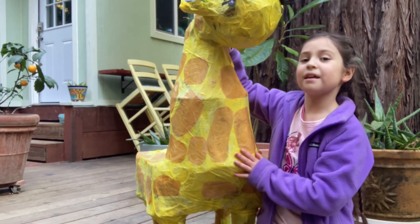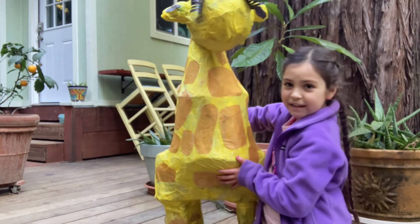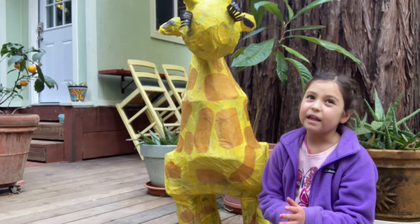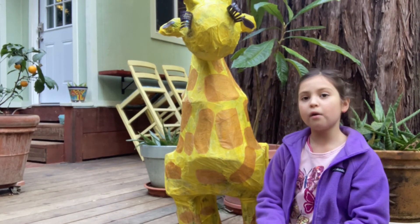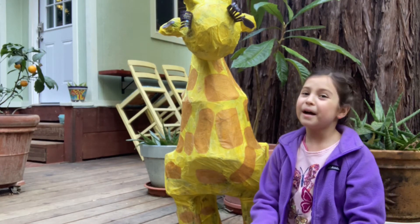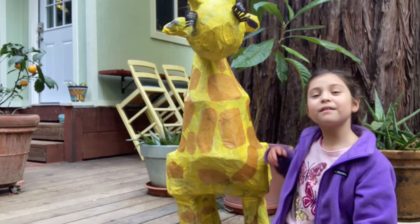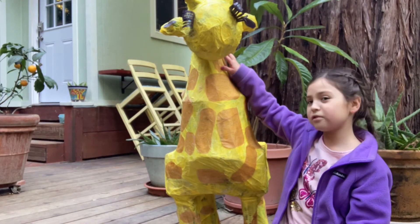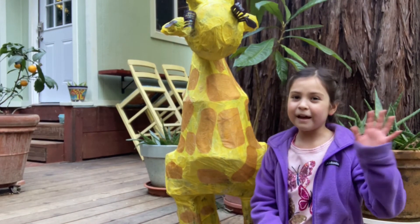That is our piñata giraffe and you can use it for anything. Like if you wanted to do a piñata, sure, go ahead. But I decided to make a play structure for our toys instead. So yeah, bye everyone!